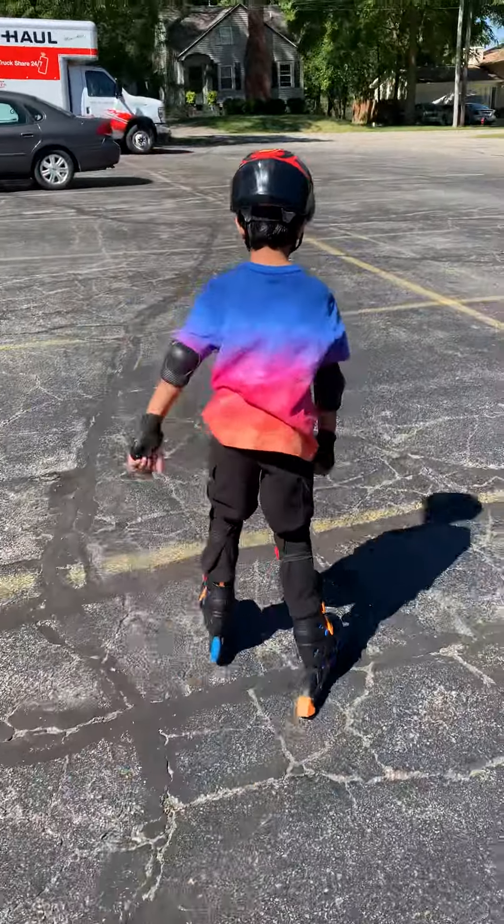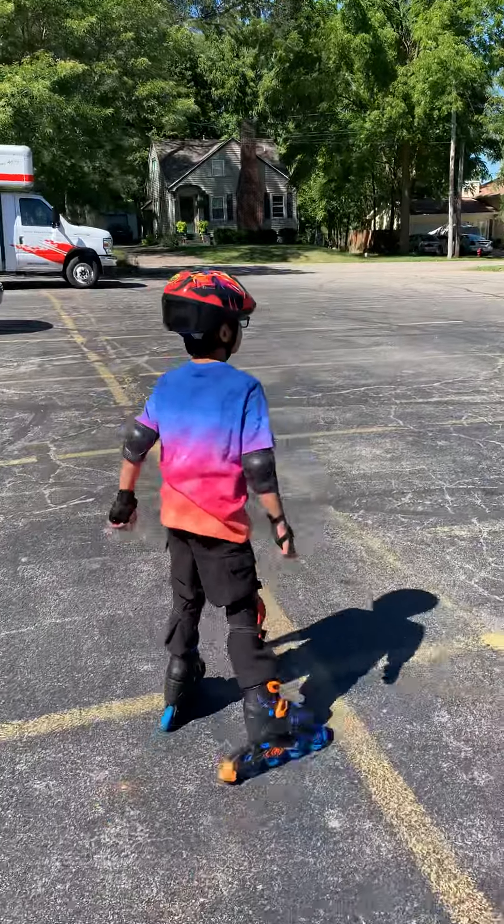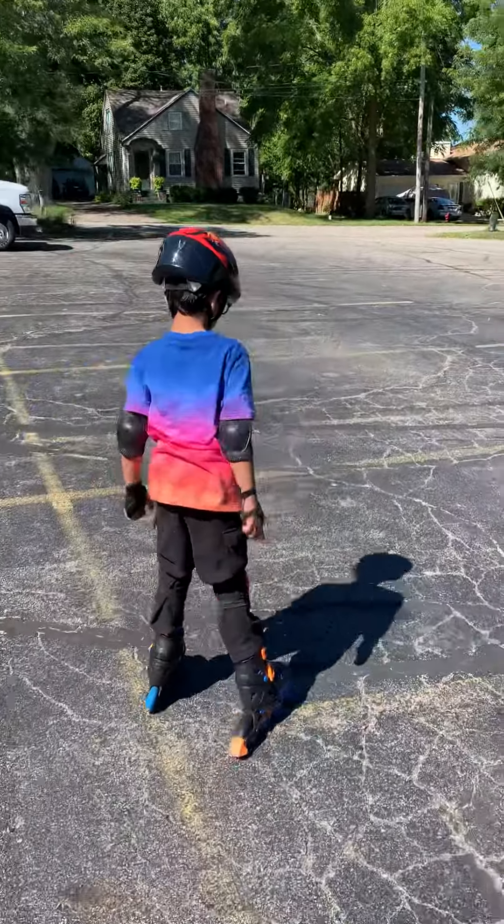You're doing good. We had some practice in the garage, and before that we had some practice on the carpet.